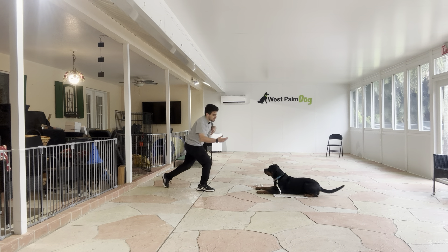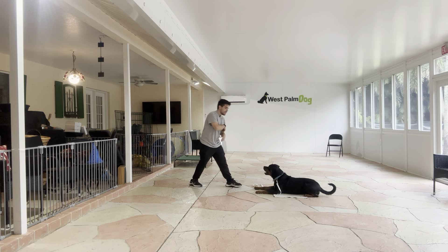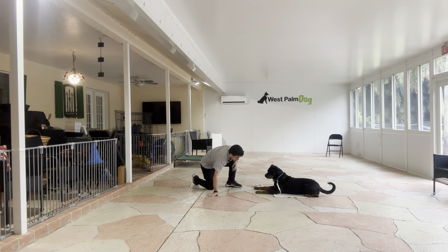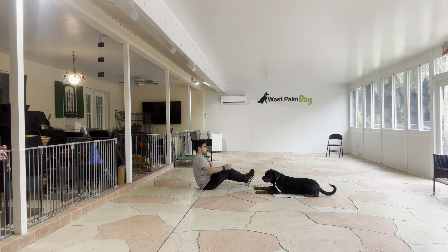She has to stay on the mat. So the first thing I'm going to do — knee on the floor. Yes. Come back and treat. Yes. Stay. Do it again. Yes. Yes. Yes.